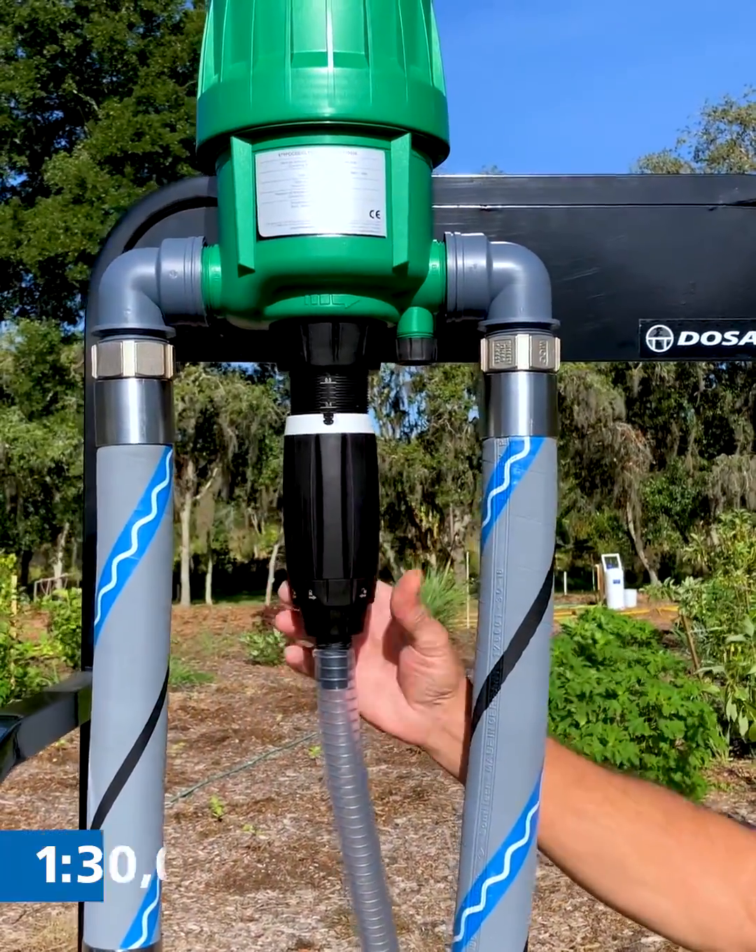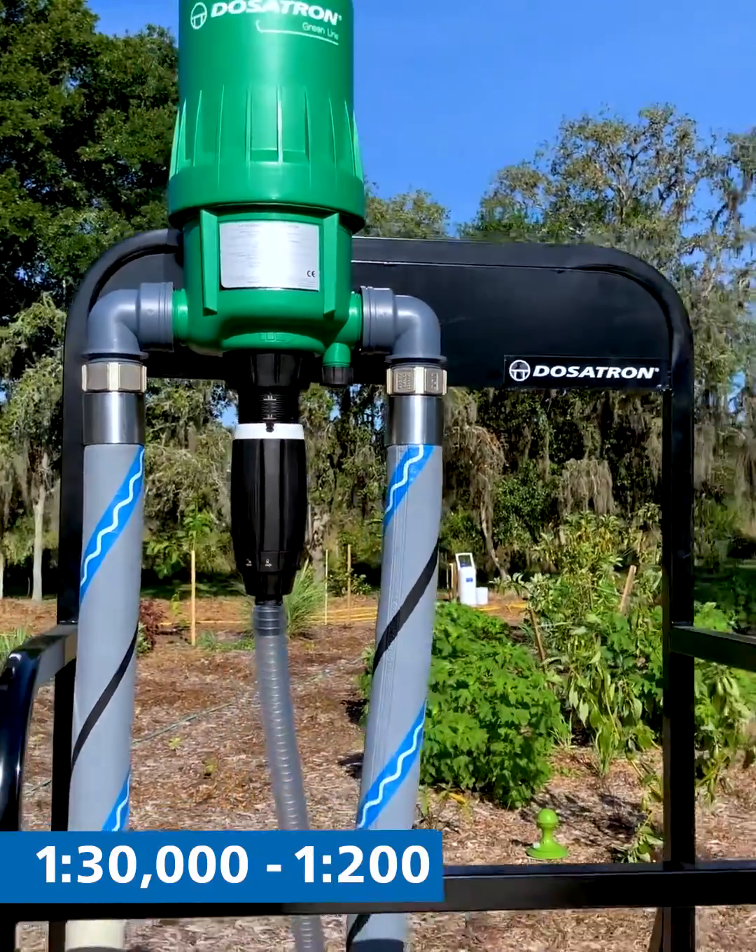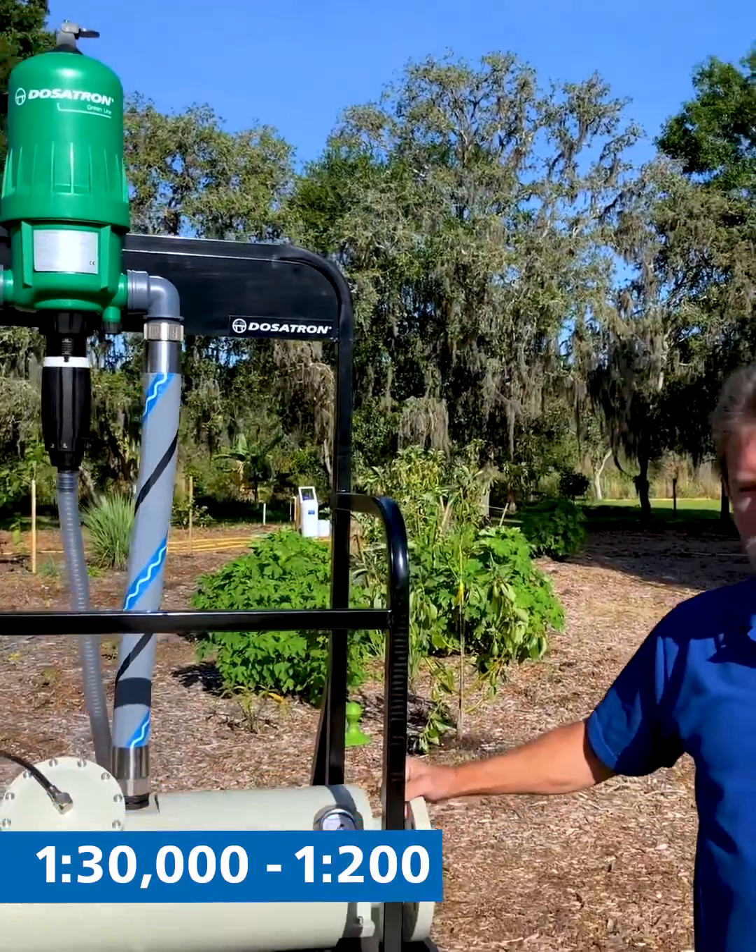Also, we can inject from 1 to 200 all the way down to 1 to 30,000.